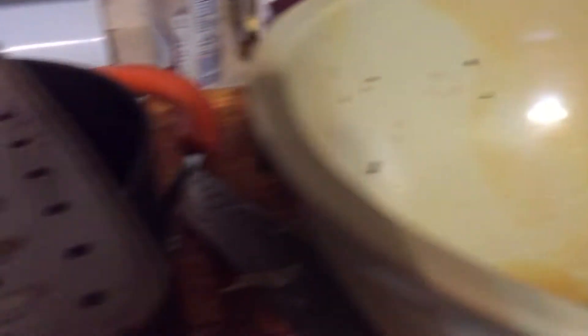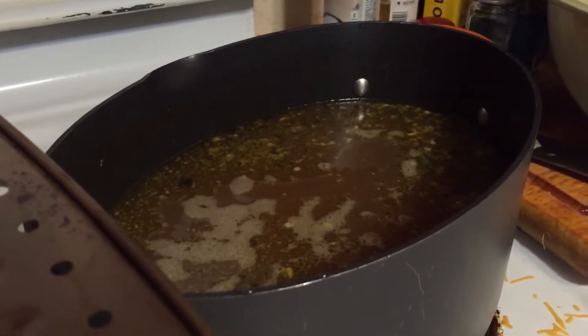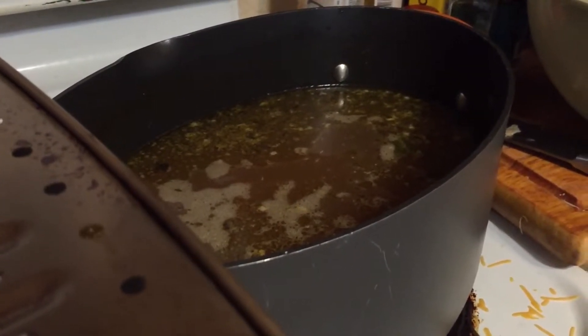All I did was take the two carcasses, a carrot, onion, celery, and garlic, and put those in with the two carcasses. I started with about five cups of water and then filled it up until there was about a quarter to half inch left at the top so it didn't boil over.